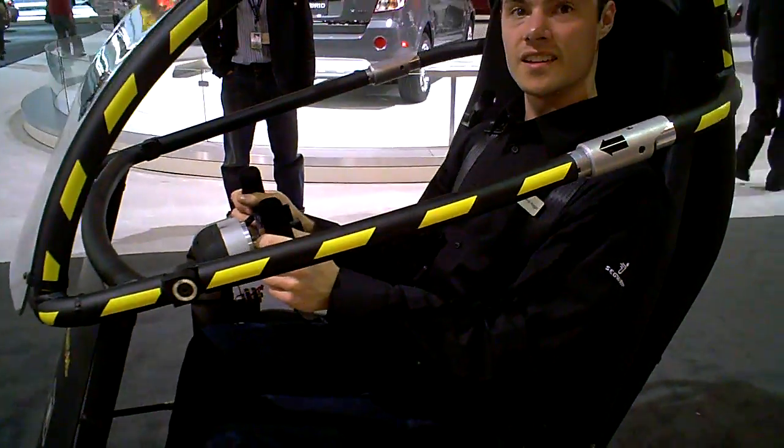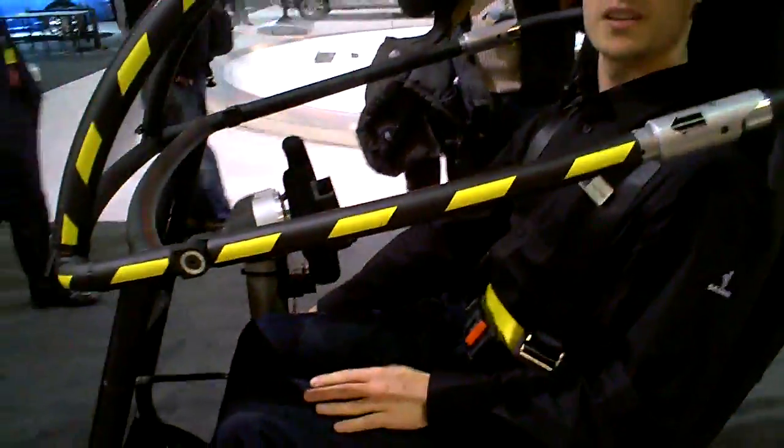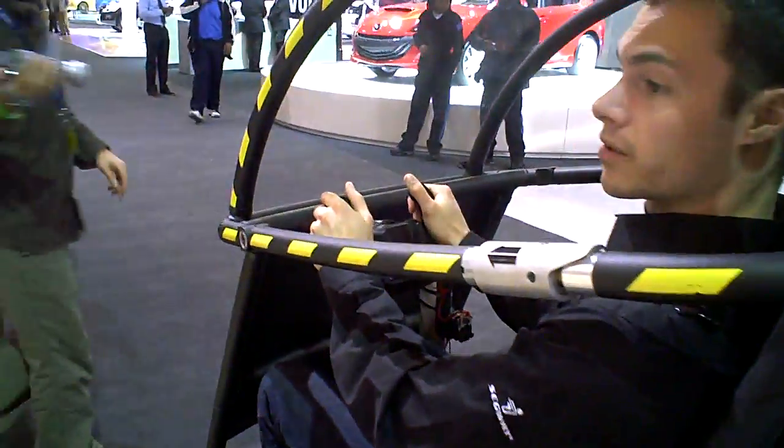Looks like you were controlling it without actually touching the steering wheel there. Yep, so the steering wheel on this machine is linked to the yoke, which is linked to the power base. So when I push it forward, it moves my center of gravity forward, which causes the machine to roll forward. And the same thing going backwards.